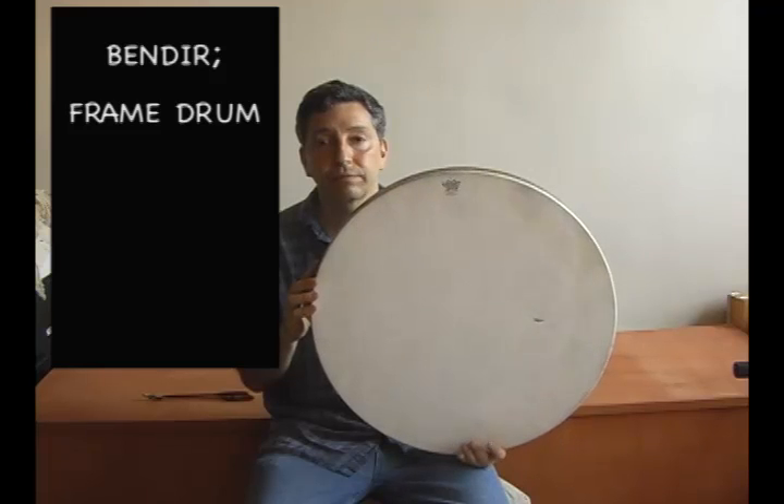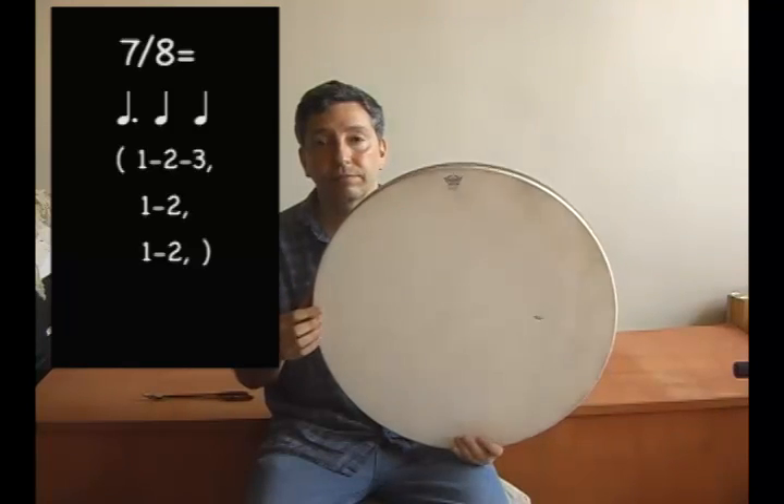He will now perform in seven. Try to find the pulse and the meter.